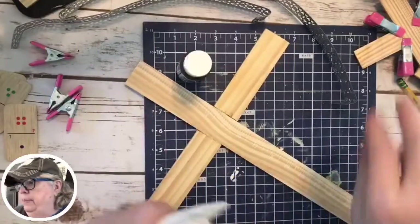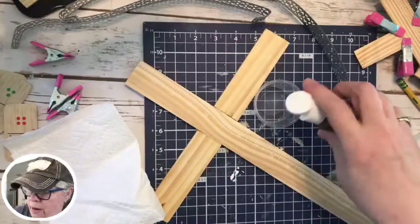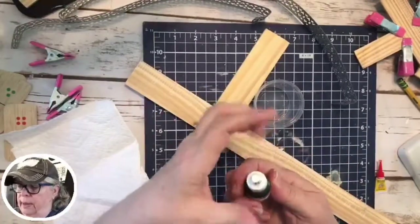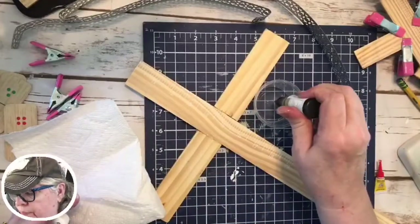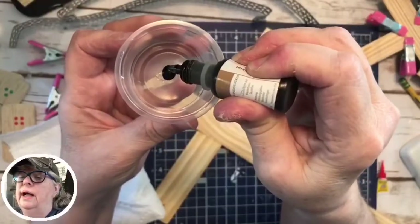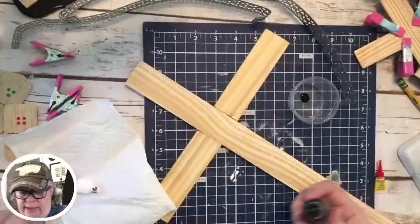I want to use this Stampin' Up ink because I really like what it does. It's kind of slow because it's an ink refill — it just drips. I gotta do quite a bit in here because you don't want it to gush out; that's pretty much all you need to do an ink pad. But I'm gonna need a whole lot more than that — I'm just getting some right now.